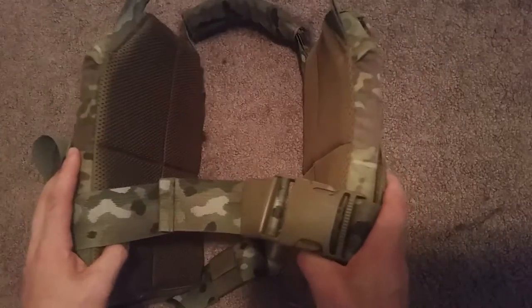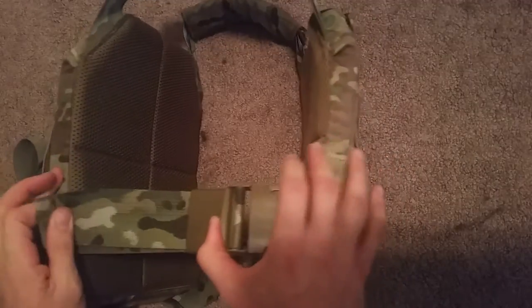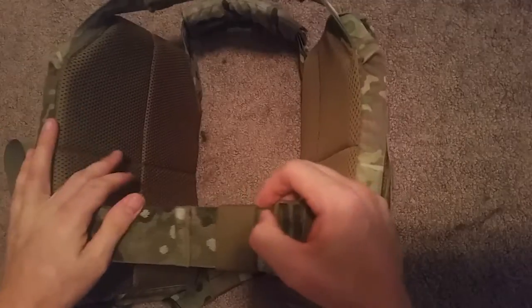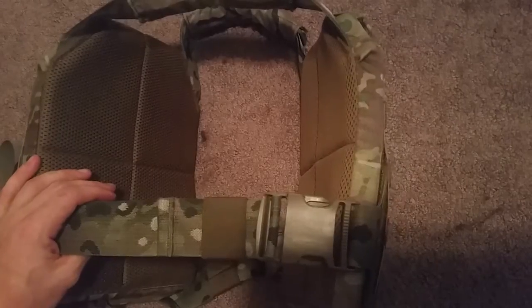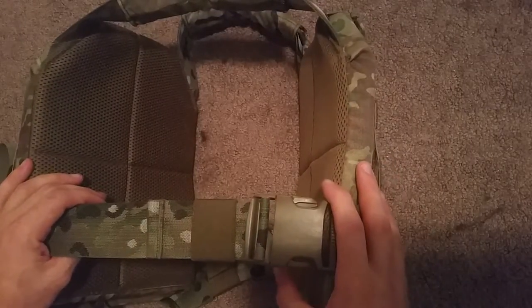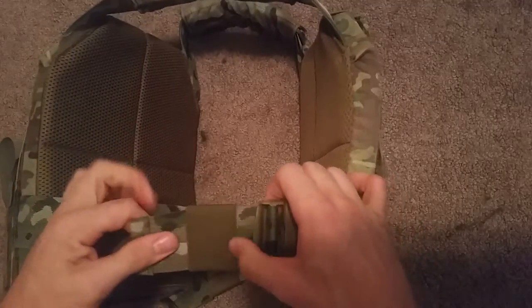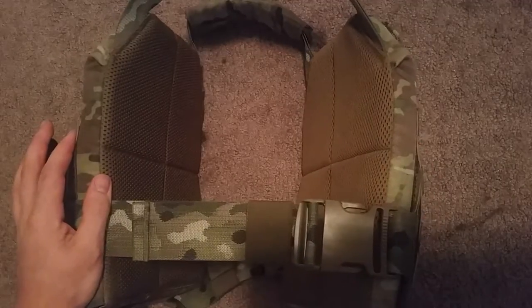I was also interested in the Grey Ghost Gear Minimalist Plate Carrier because it had the front pole adjust, which makes things a lot easier — but these guys have it too. With a lot of plate carriers, like the Eagle PCs, you've got to reach around to the back to adjust, which can be a pain. With this one, once you snap it shut, all you've got to do is pull forward to get it adjusted. So that's nice.